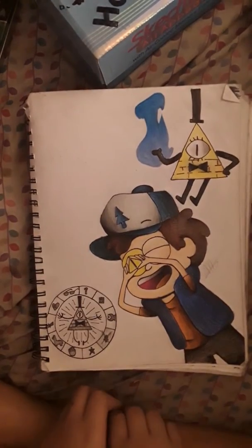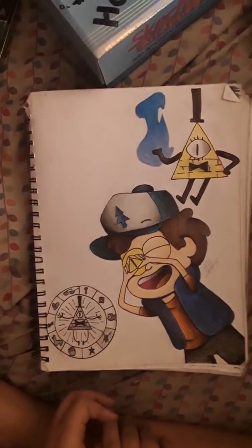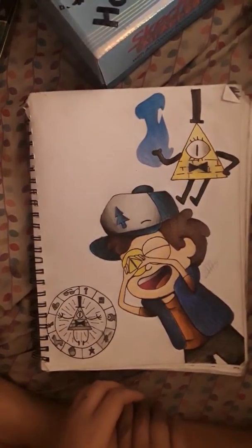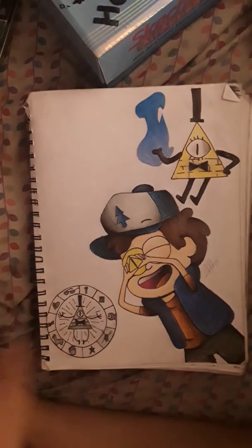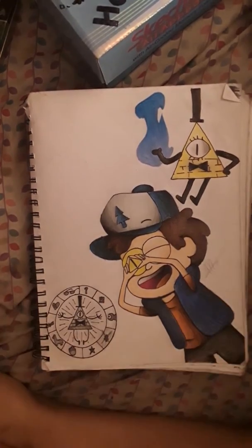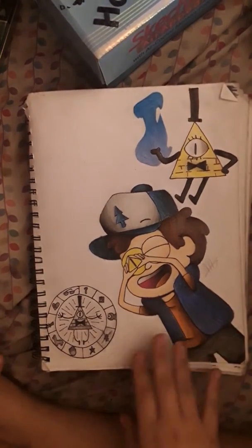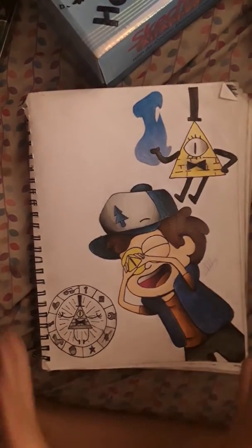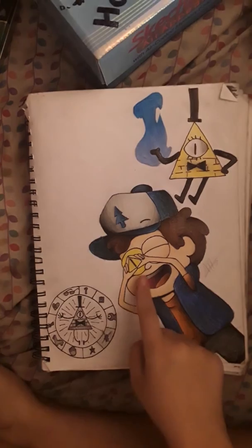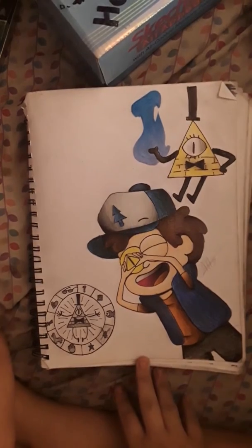Oh, this is my favorite one right here. This is a Gravity Falls drawing — it's the Bipper thing from the episode Sock Opera. And to this day it's still one of my favorite drawings. It was very hard doing the fire and mimicking the art style of the show. It was very hard for me to do, especially with the eyes and the hands. Now I can draw it easily.